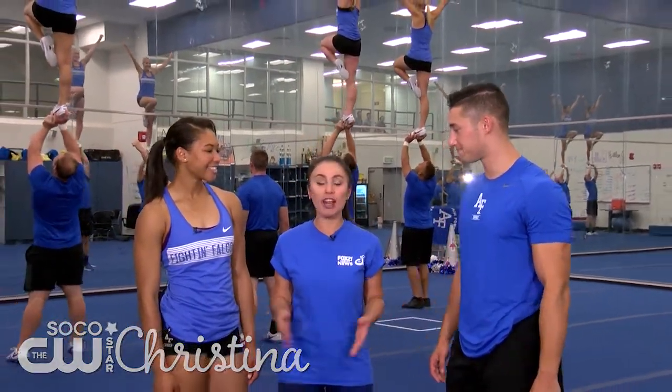Hi, I'm Christina, your SoCoCW star, and today I'm with the Air Force Academy cheer team where I'm going to be a cheerleader.